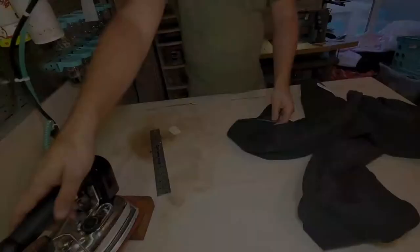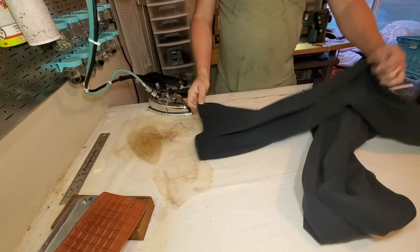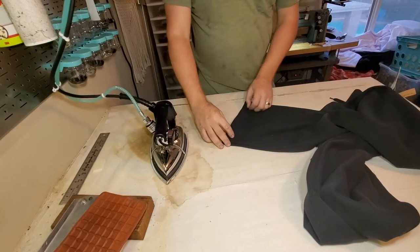Alright, the only thing left to do is go press them. When I press sweatpants, you don't need there to be a crease — most pants you'd fold on the crease and press like this. With sweatpants, I like to open that up. And even though this is a coverstitch, we charge the same — it's $14 for a hem, so that was a pretty quick $14.